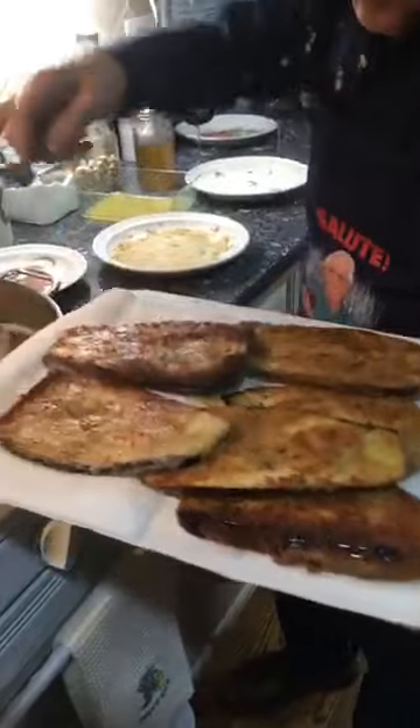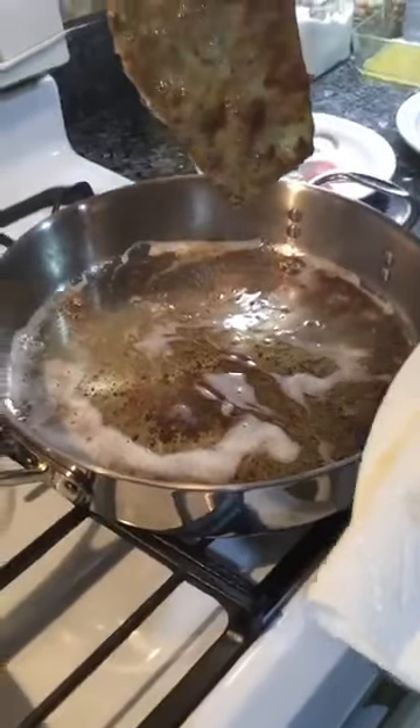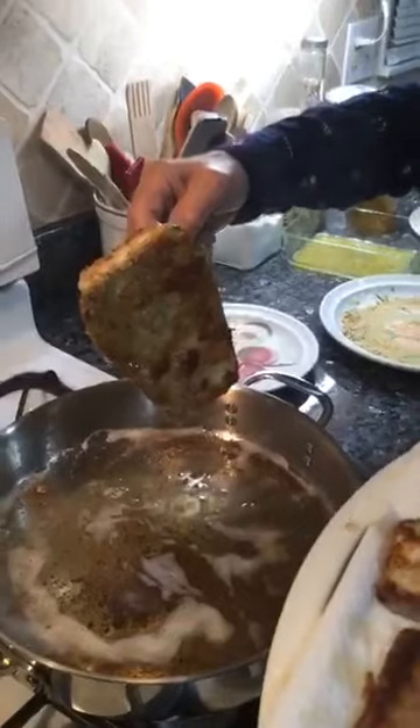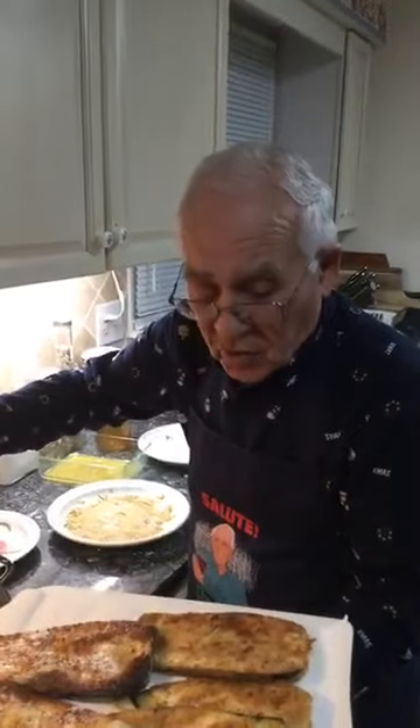Daniel said she made your eggplant and it was delicious — thank you, everybody. Look how beautiful. Tanya asks how many minutes per side — well, let's say less than two minutes per side. It goes fast.